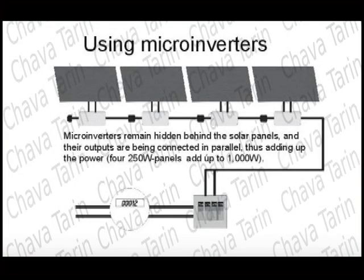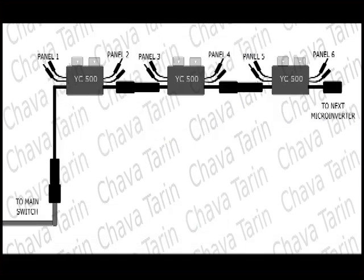In previous videos, I have described how easily you can install a photovoltaic solar energy system using microinverters. I explained how the inverters are connected one after another, so the power produced is greater.